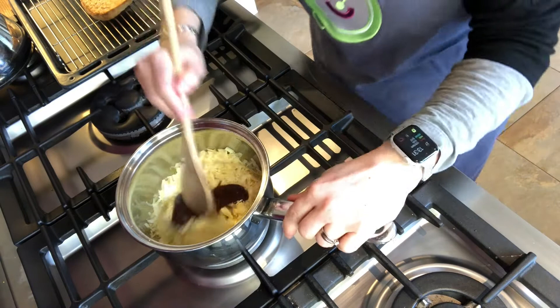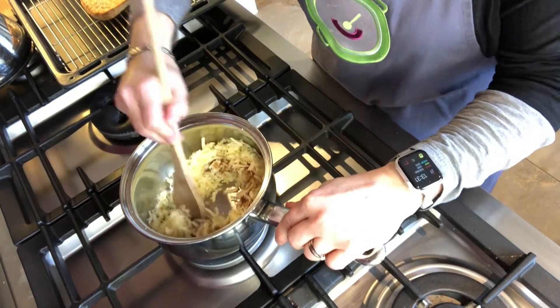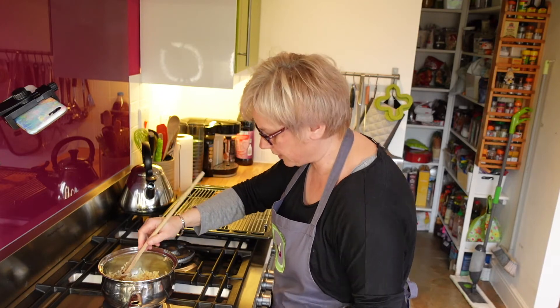We're going to start mixing that in. As it melts, the HP and the mustard will melt into the cheese. Let's just turn that up a little bit.